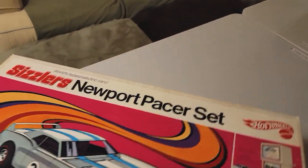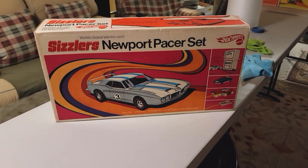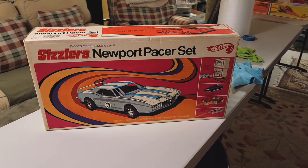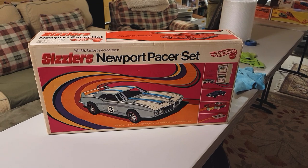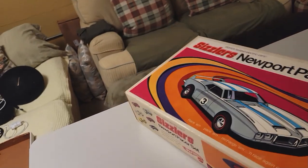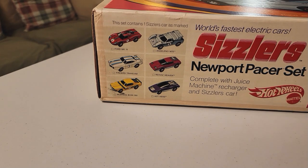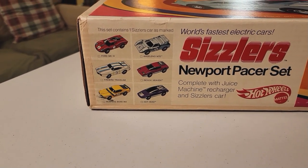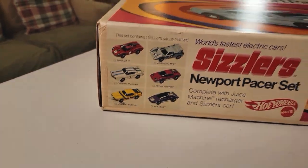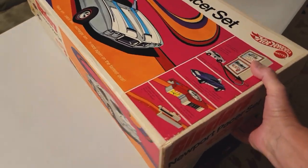Hey, here's another set — the Sizzlers Newport Pacer set. Check it out. This thing is perfect. I got two sets from a guy — American sets. And they were opened on Christmas and never used. Newport Pacer. Let's see what we got on the side of the box. This one contains one Sizzler car as marked. It's not marked. It kind of has a mark down here on the Mustang Boss 302. Anyway, let's take a look at the ends.